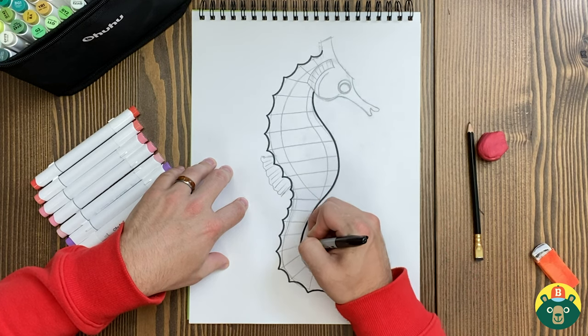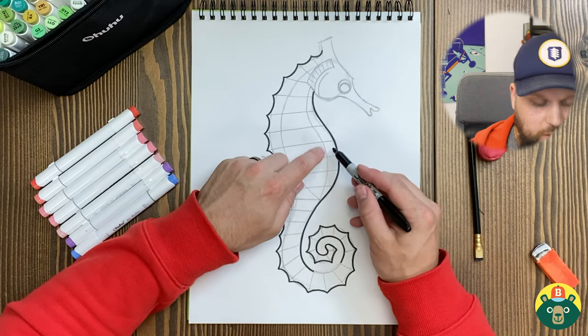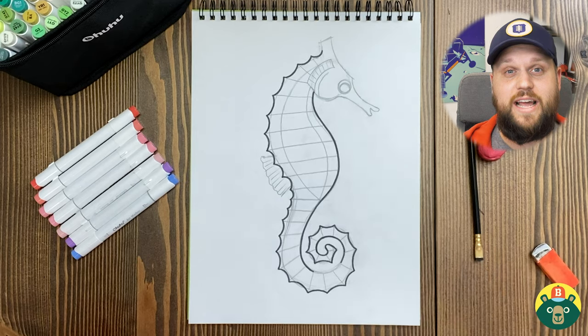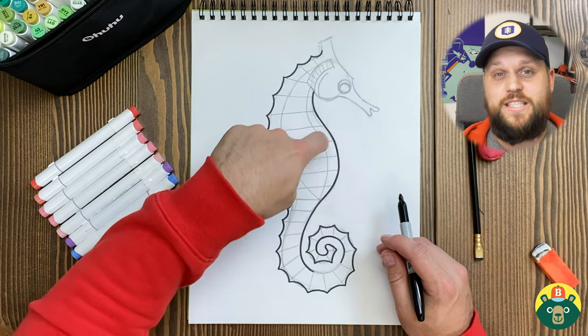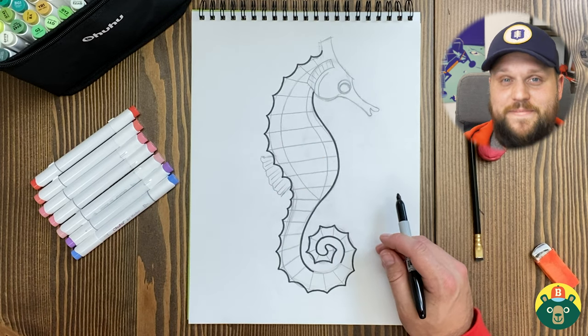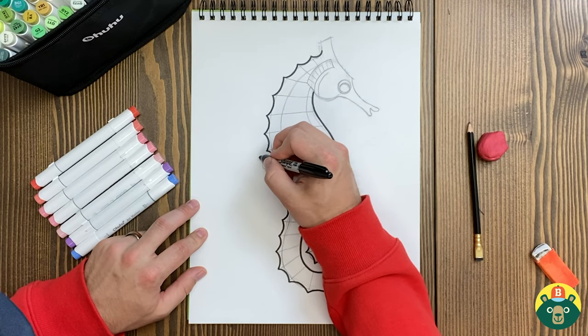Let's do this stomach on here. Now if this is a male seahorse, this stomach right here also has a pouch, kind of like a kangaroo. The female can lay dozens to hundreds of eggs at a time and she puts them in that little pouch in his belly, and then he carries them around until they're born. Isn't that cool? The dad does that.